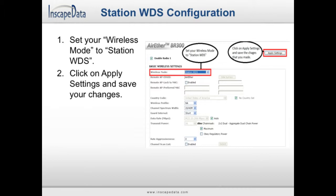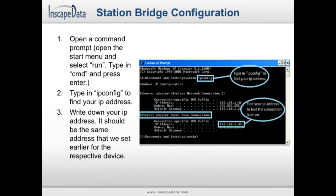Next, open up a command prompt. In Windows XP, you can do this by opening the start menu and clicking on Run, then type in CMD and press Enter. In Windows 7, open the start menu, select All Programs, open your Accessories folder, and click on Command Prompt. When the command prompt opens, type in IPCONFIG and press Enter. This will give you information regarding your IP address. Under the Local Area Connection label, look for the IP address field. This number should be the same as the one you entered earlier. Write down this number so you can use it later on. If you have multiple station WDS devices, repeat the instructions for each of those devices.